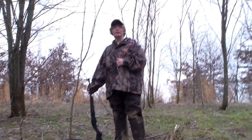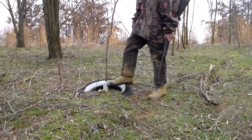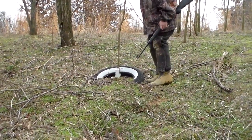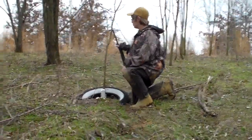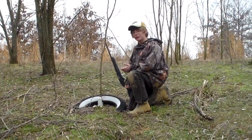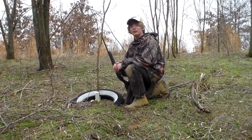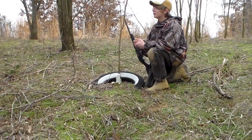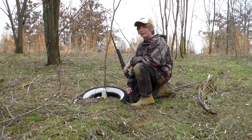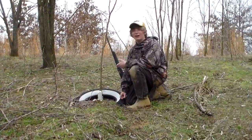Welcome to the first video of Hadlock Trapping. We're at a set with a tire here and a dog-proof trap with some marshmallows in it. Me and my brother don't trap on weekends unless I can get to my traps, which isn't too often. These Z-traps are really cool — they're cheap and affordable, and you're going to want them.